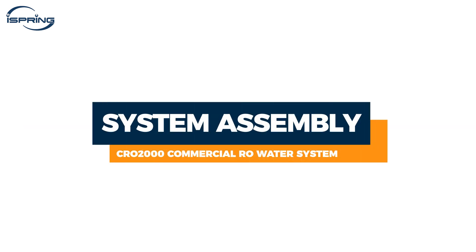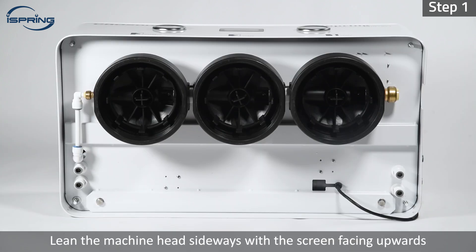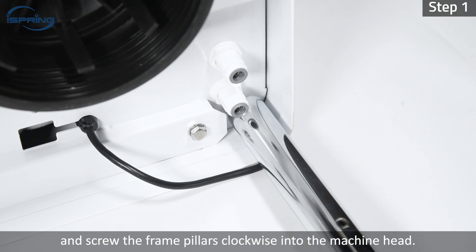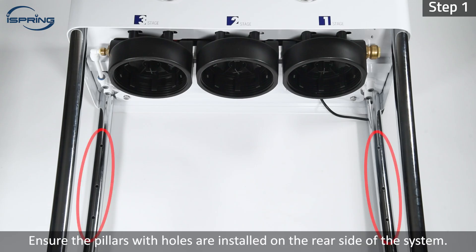System Assembly. Step 1: Unwrap and take out the machine head. Lean the machine head sideways with the screen facing upwards and screw the frame pillars clockwise into the machine head. Ensure the pillars with holes are installed on the rear side of the system.